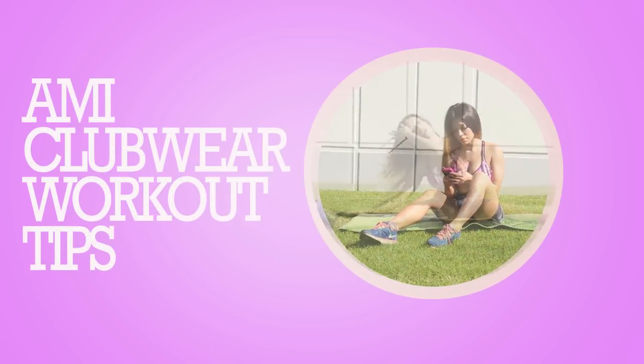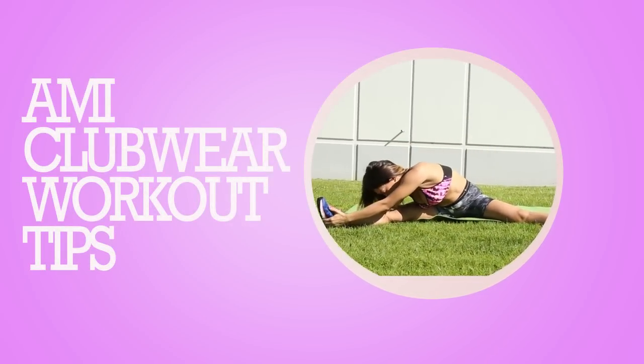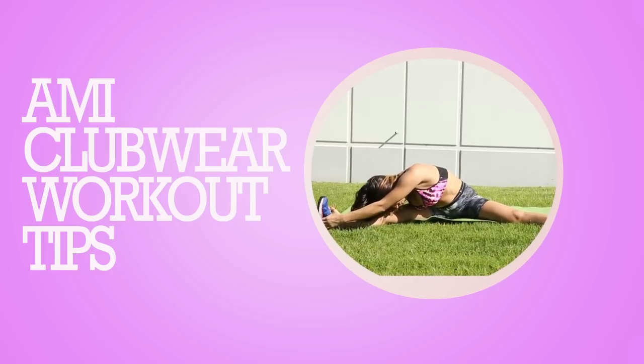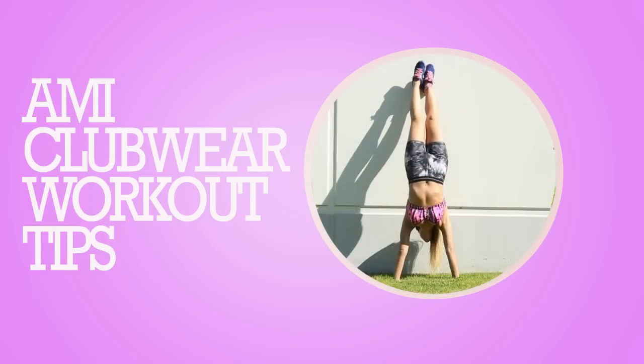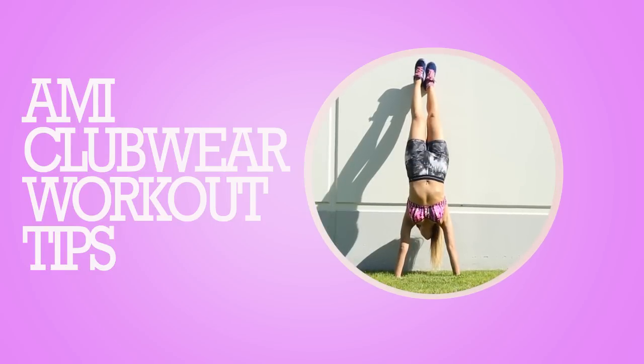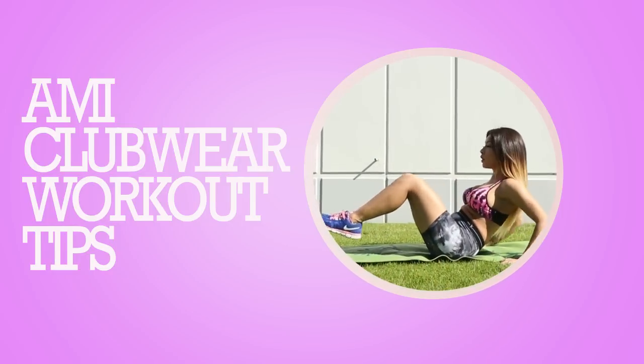Hi girls! If it's your first time working out and haven't figured out what exercises to do yet, today we're going to show you some quick workouts for your arms and abs. And if you want to do a workout program and need an expert on what workout to do, you don't need to hire a trainer. You just need this free app that you can get on your Android or iPhone. So stick around to learn more about this amazing app.